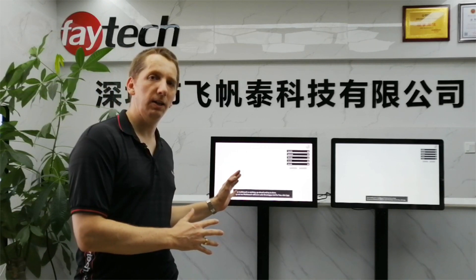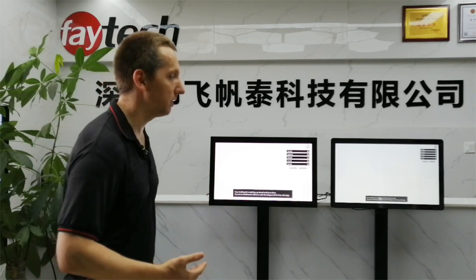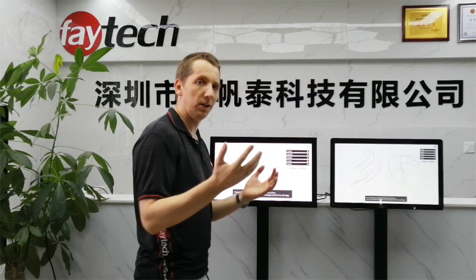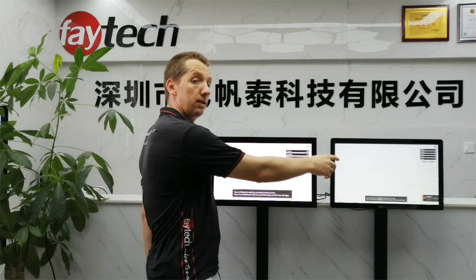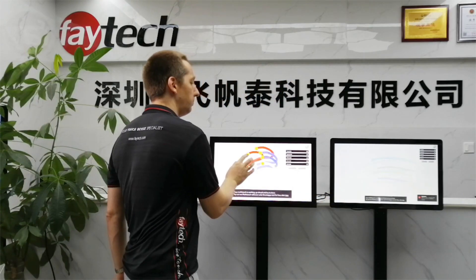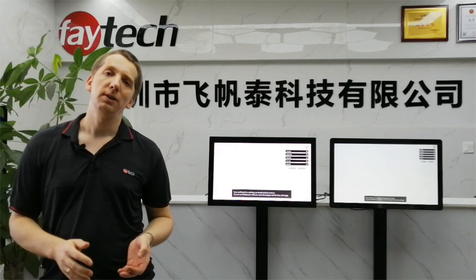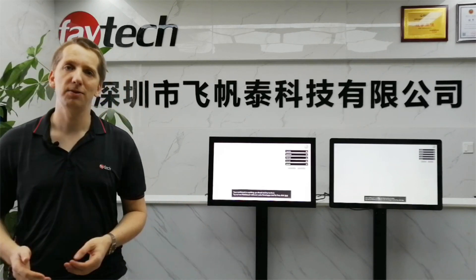This time we want to focus on the touch. Both models are 10-finger multi-touch screens, so normal touch with your finger runs well. The difference is the competitor's screen is a glare one, so you don't go as smoothly over the screen as with ours, which is an anti-glare, so the finger glides really well over the screen. The point is, how does it react in special situations like gloves? Let's have a look.